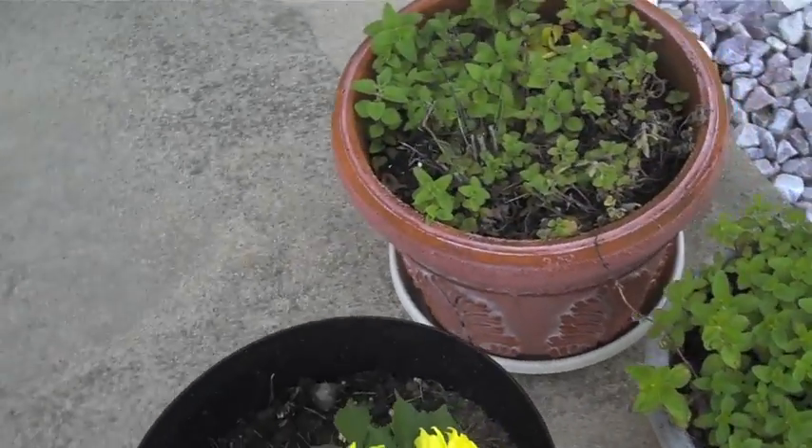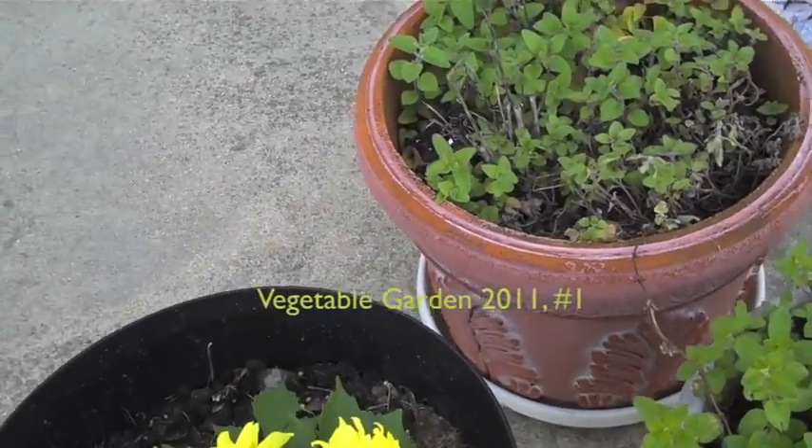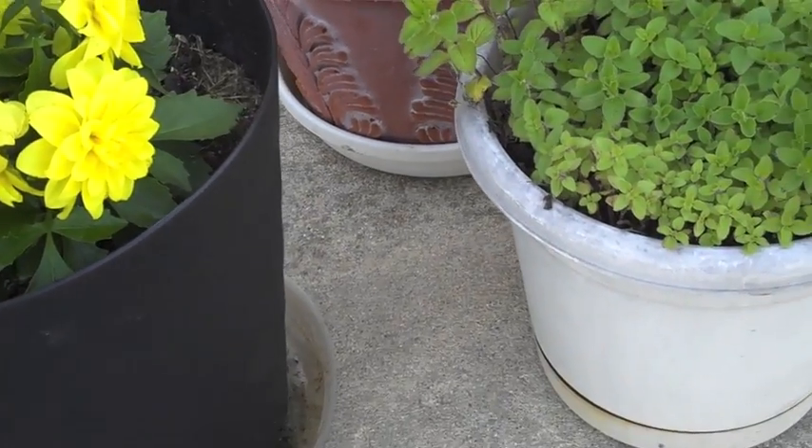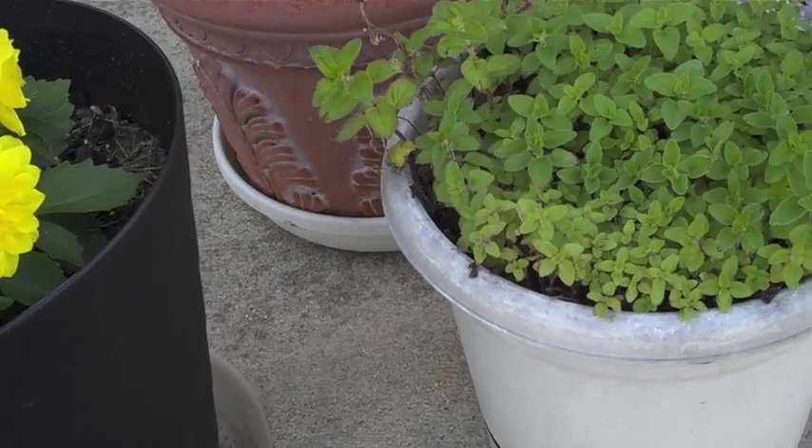So ladies and gentlemen, we are here for the first garden update. It is May 24th, 2011. As you can see here, we have some containers.